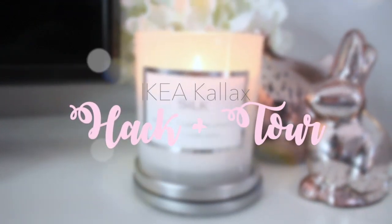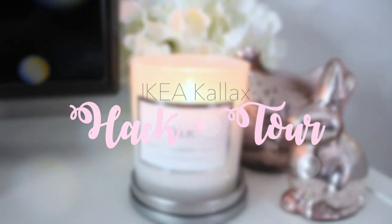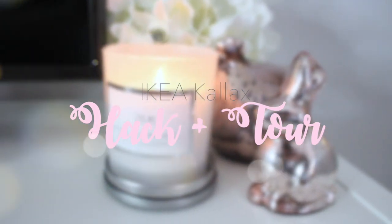Hey everyone, welcome back to my channel! In today's video I will be sharing my IKEA Kallax hack and tour, so if you're interested just keep on watching.